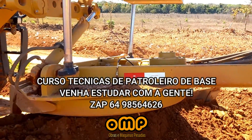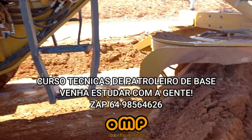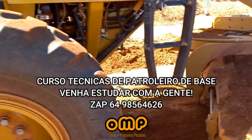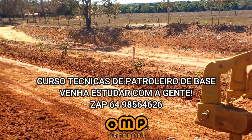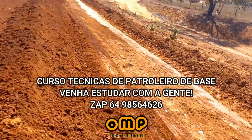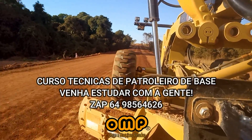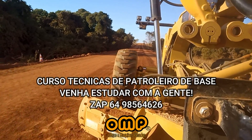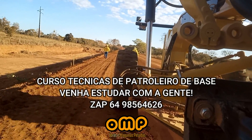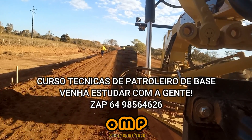Look at how it is. It's very articulated. It's going to be like this. It's clean.